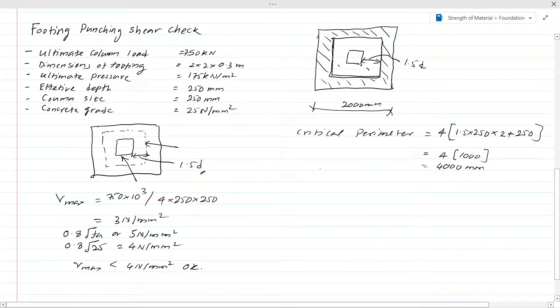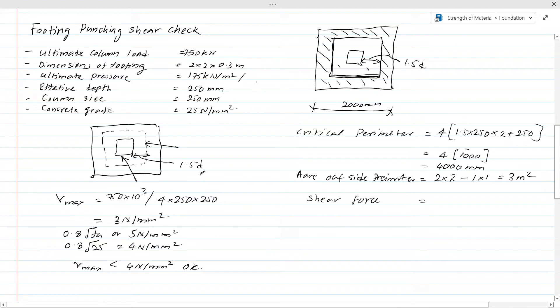Now we have to find the shear force in the outside area. The footing area outside the perimeter is 2 × 2 minus 1 × 1 = 3 m². The ultimate pressure under the footing is 175 kN/m² from the data. So the shear force = 175 × 3 = 525 kN.